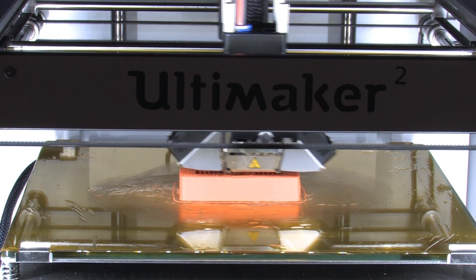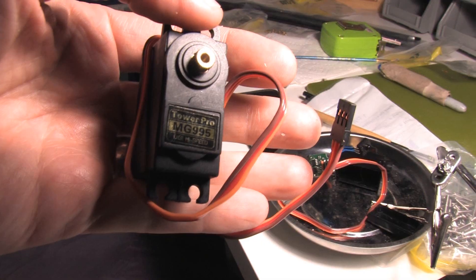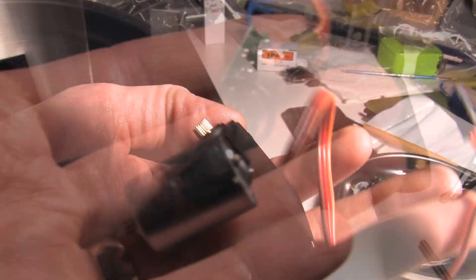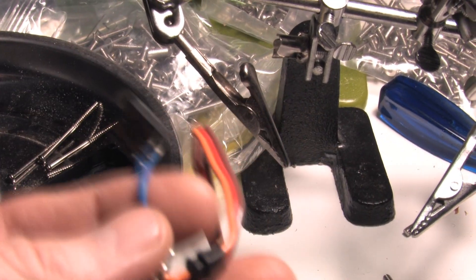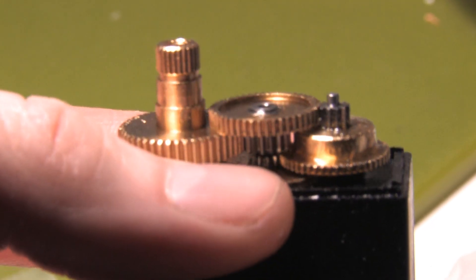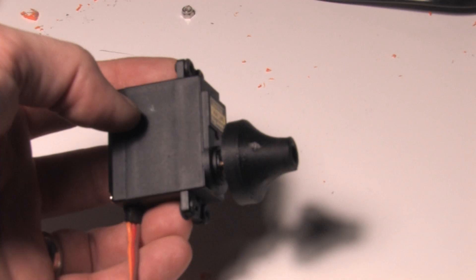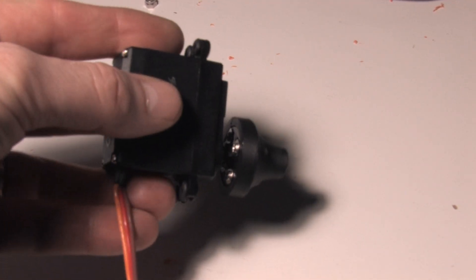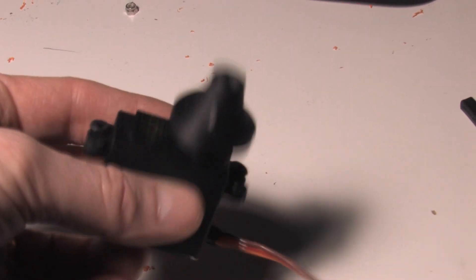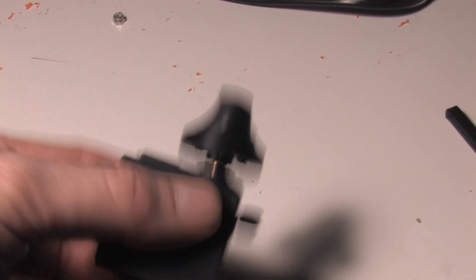This is the MG995 servo. We're going to modify it for continuous rotation. So we replace those blue wires with a couple of resistors and grind off the little nub on the left gear there, which you can see is metal. These are super cheap and pretty strong, so this should do the job I think. Check the video description for the Instructables page on how to modify this.